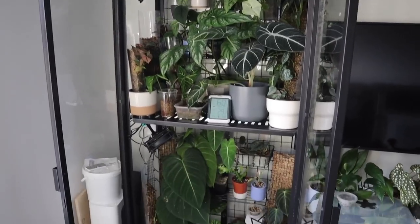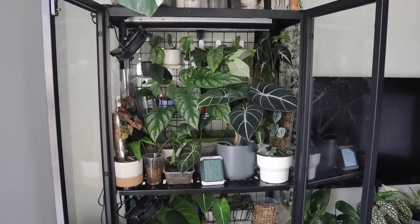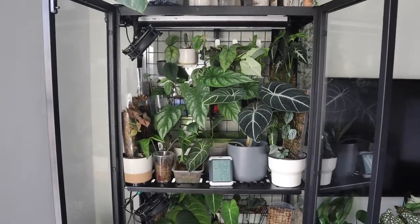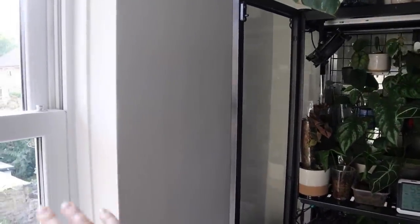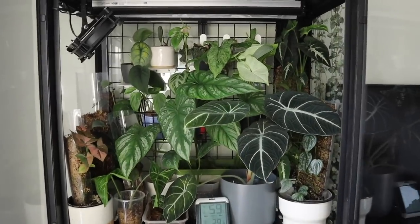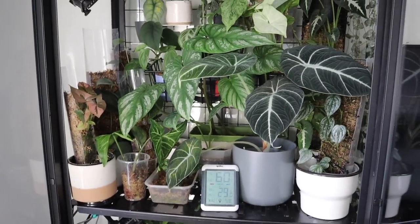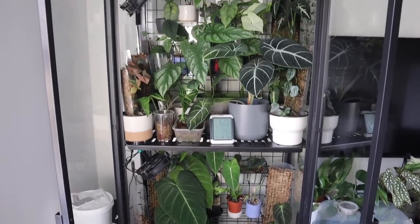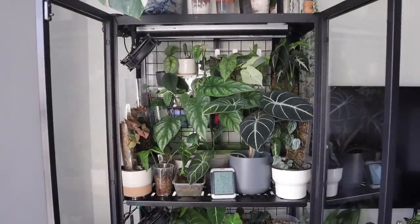This is the Millsbow IKEA cabinet. If you want to see me put it together and what I think about it a year on, I have an entire playlist of videos for that linked in the description. Even though my cabinet is quite close to a southwest facing window, the windows are a little recessed so it's actually quite a lot darker than you'd think. I do have the grow lights on a decent amount. I'm going to have to take plants out as I go because it is pretty jam packed full.